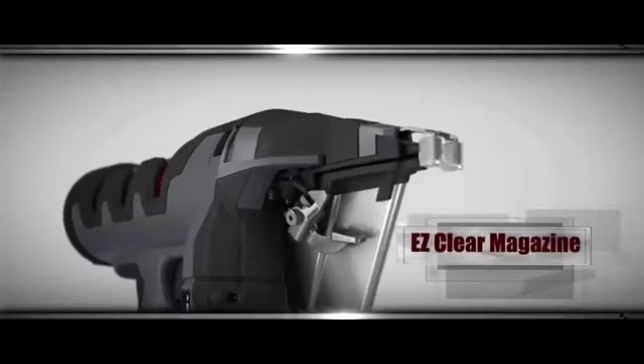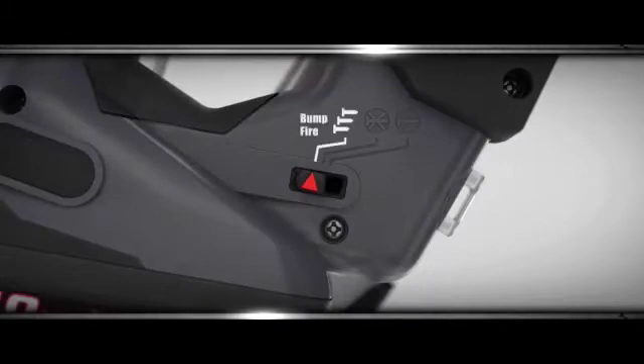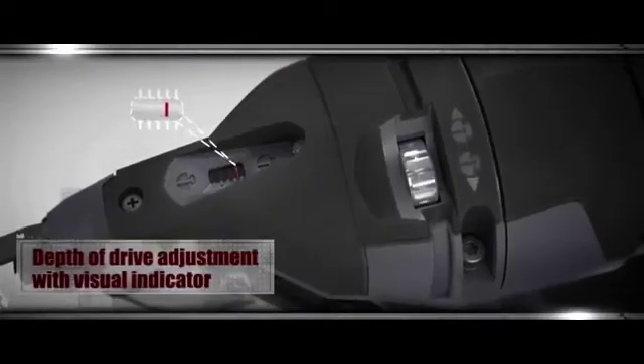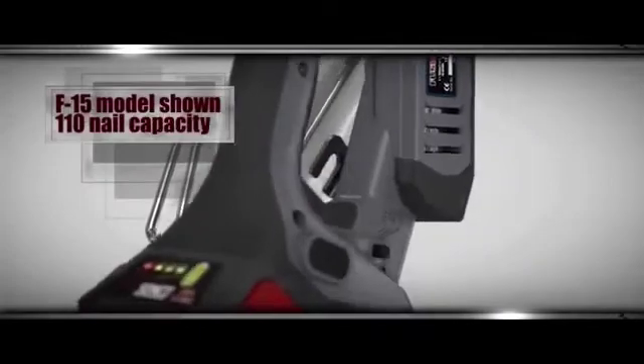And those aren't all of the user-friendly features loaded onto every SENCO Fusion Technology tool. With the touch of a button, you can switch from sequential operation to bump fire, and Fusion Technology handles even the hardest woods with ease. The tool's depth of drive can be adjusted quickly and accurately with a simple thumb wheel. Plus, the tool's slim tapered design gives a clear line of sight for precision finish work, while the LED light helps ensure accurate fastener placement, every time.